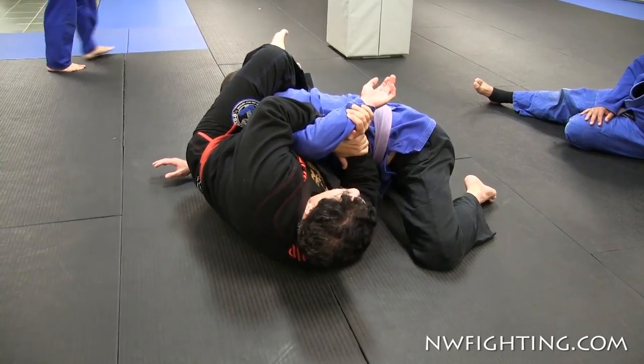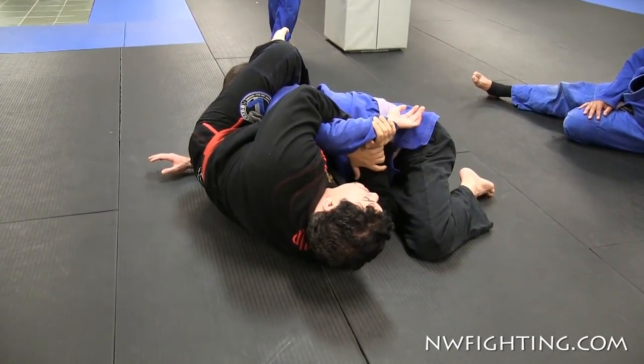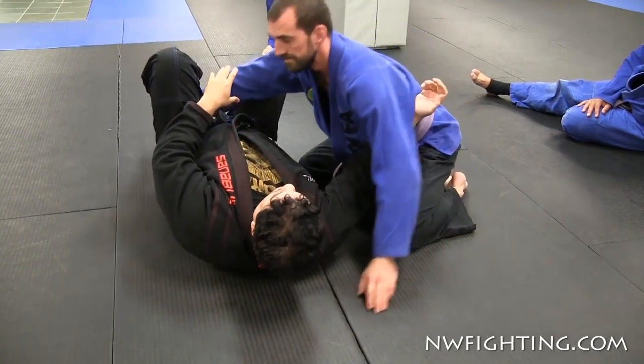Now over here, I have the arm locked right here. I can finish from here — he'll roll, I follow him and finish from the side. Okay? One more time.